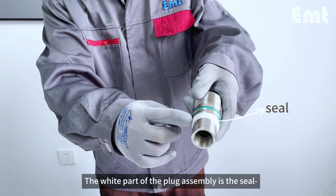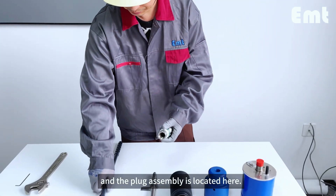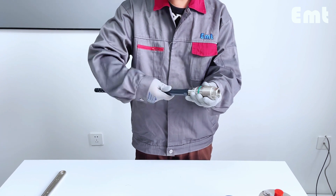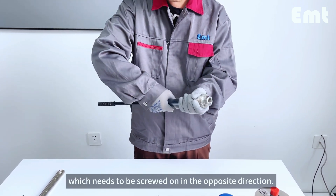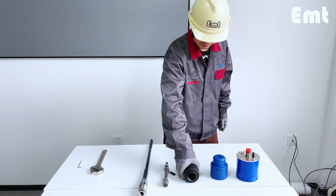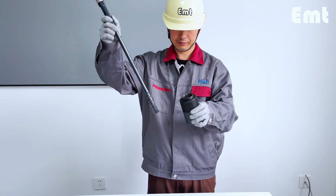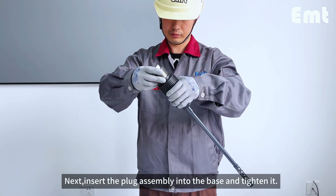The white part of the plug assembly is the seal. The seal between the base and the plug assembly is located here. First, connect the plug assembly to the probe — this is a counter thread which needs to be screwed on in the opposite direction. The base is typically welded onto the pipeline. Next, insert the plug assembly into the base and tighten it.